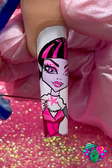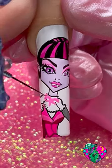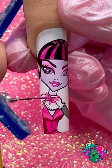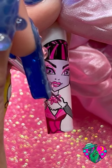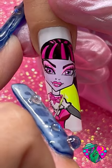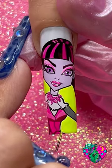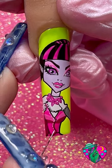Moving on to her necklace — this might seem a little intimidating but just trust me. Even if you just did a flower and a couple of dots it would still look cute, so you can try this if you would like. After you've drawn out her necklace detail, grab your favorite background color and go ahead and fill in the background — I'm using Trolling gel polish.